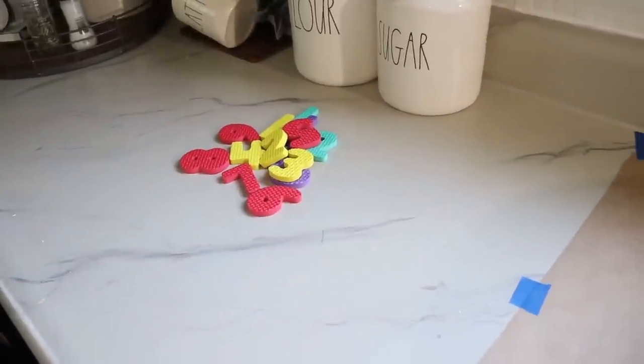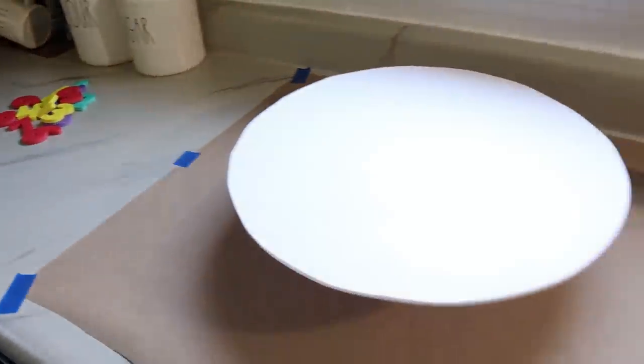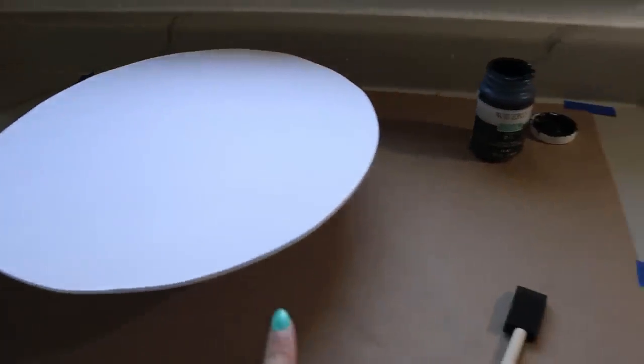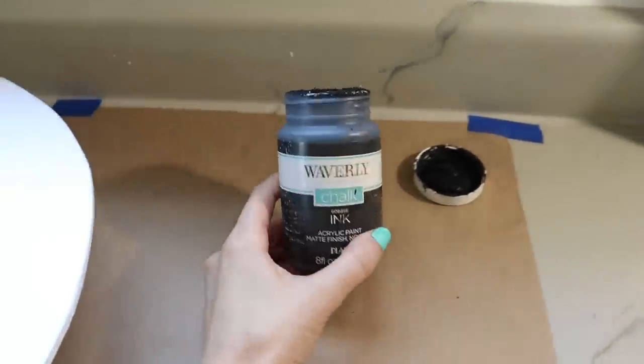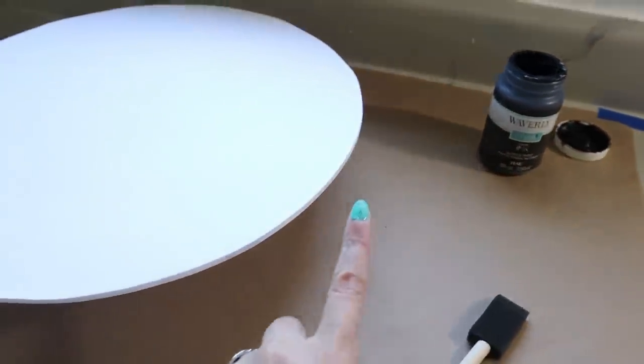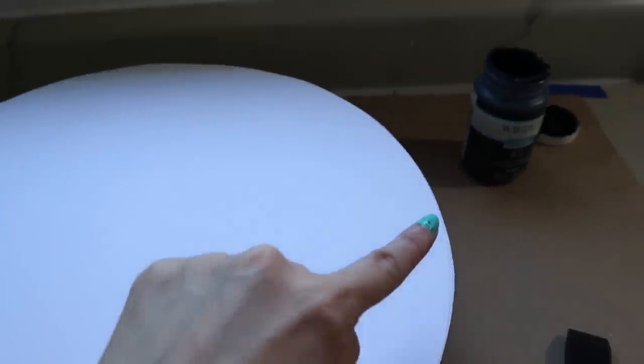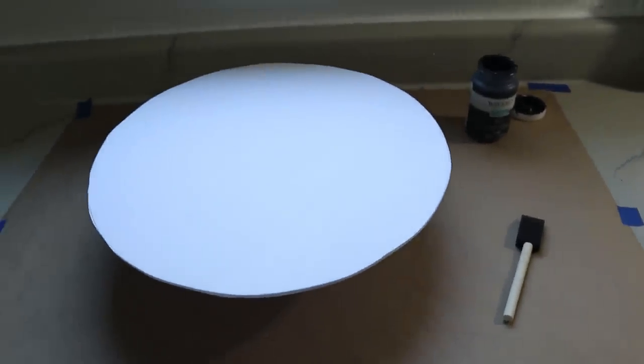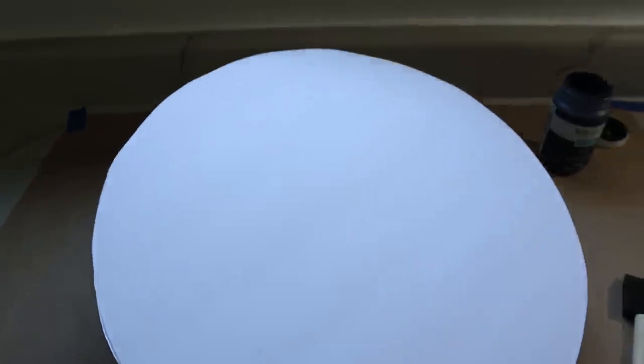While I'm waiting for that first test piece to dry, I'm going to work on adding the enamel effect to the edge of this clock. I have my black chalk paint and a foam paintbrush, and I'm just going to make sure I hit all the way around the edges. Then I'll go around the front a little bit to make it look chippy like it's chipped enamel — really simple. If you don't have paint, you could even use a Sharpie for this.